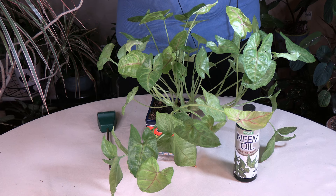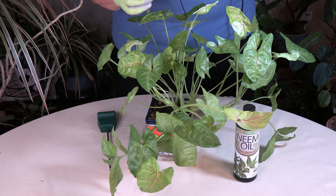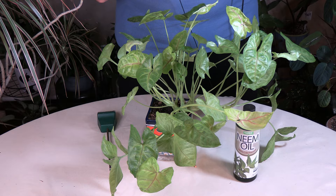Use a jeweler's loupe or hand lens — I'll put a link below for that. It will enable you to see up close what's going on with your leaves. I do have a video on using them as well. It will show you what's going on so you can find a pest before it causes very much damage.